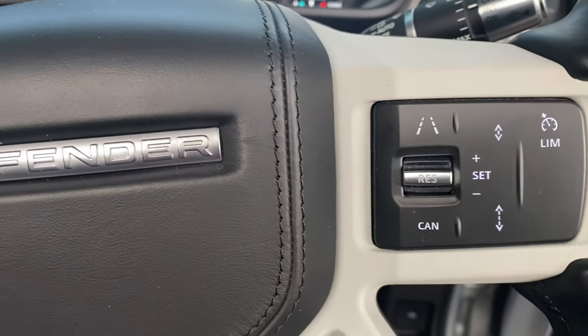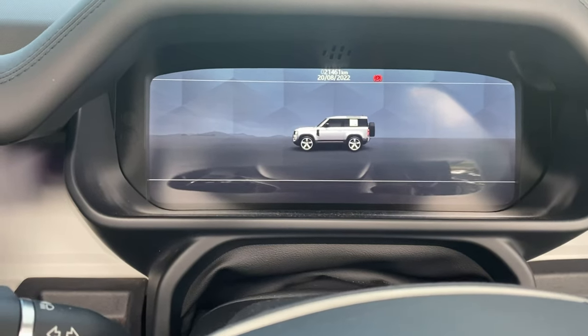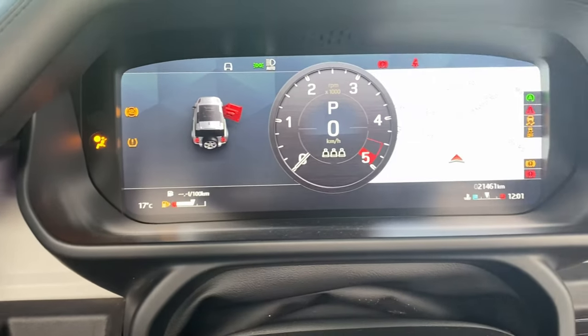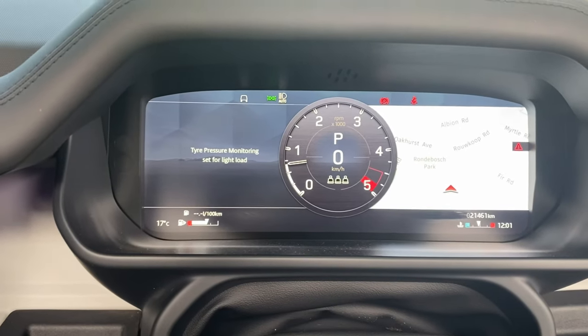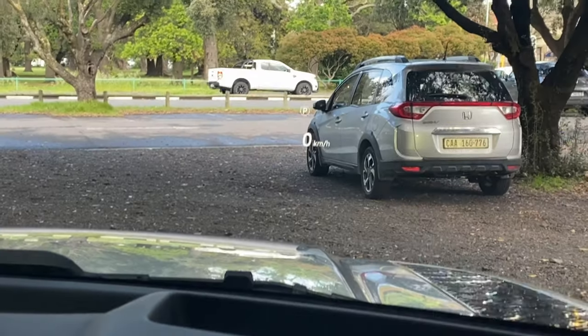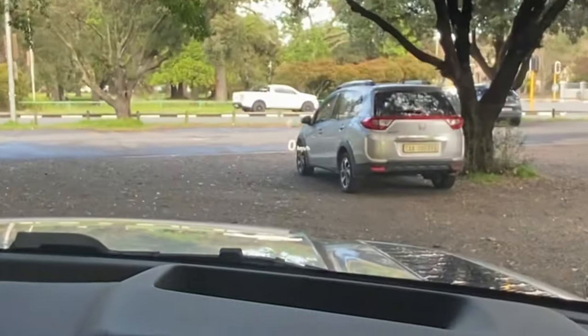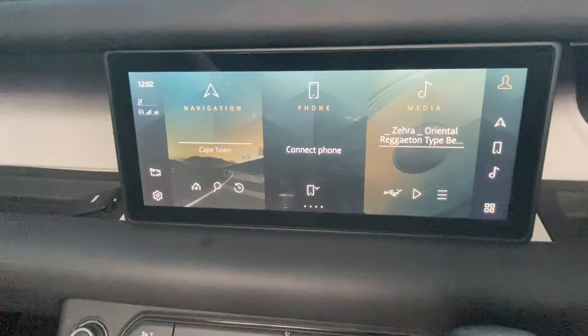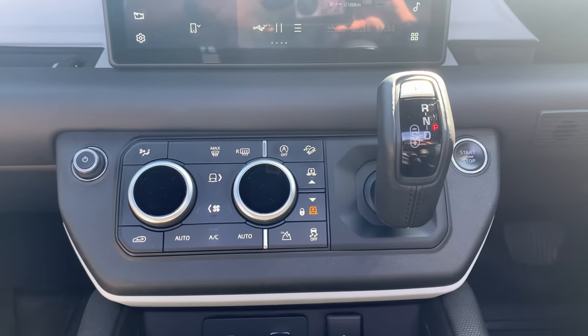You've got volume controls, cruise control, lane keep assist — it all looks quite nice and fancy. The dashboard is fully digital. On the side you've got the navigator, and the car also has a heads-up display on the windshield — it'll show your speed and navigation pops up there as well. We've got the 10-inch infotainment system here.